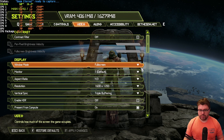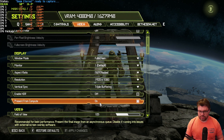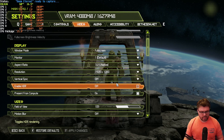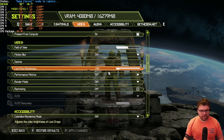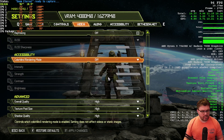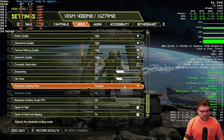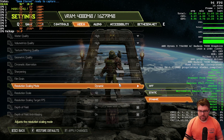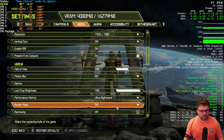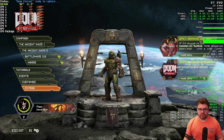For Doom Eternal, I'm targeting 1080p — going ahead and setting that, turning off vertical sync. Overall quality at high is fine. I'm using ultra nightmare performance metrics displayed on screen, and keeping resolution scaling dynamic. No ray tracing whatsoever.